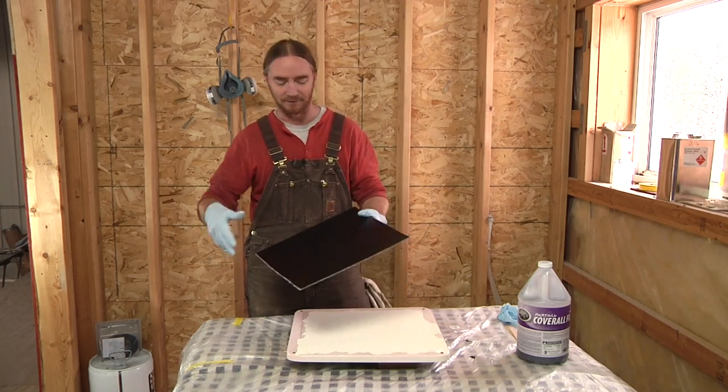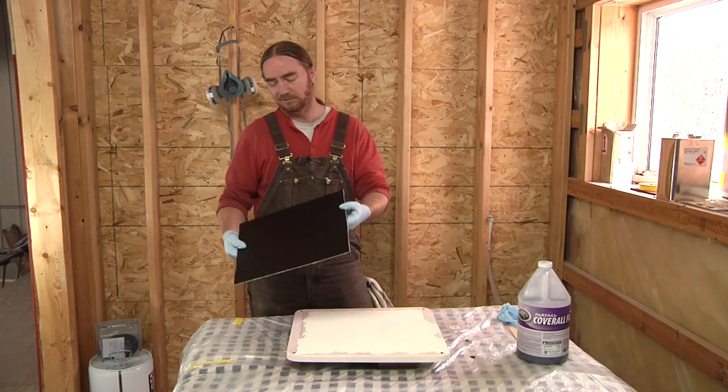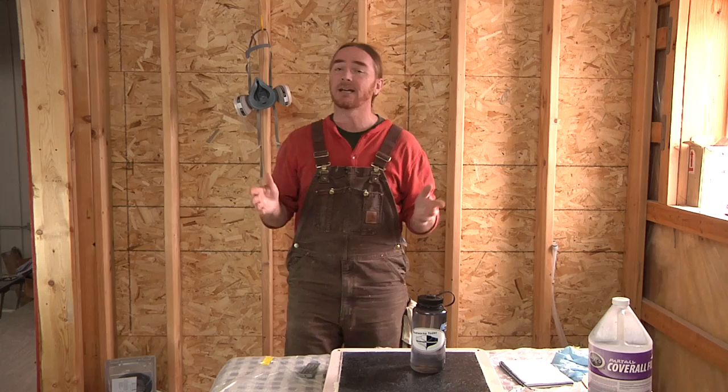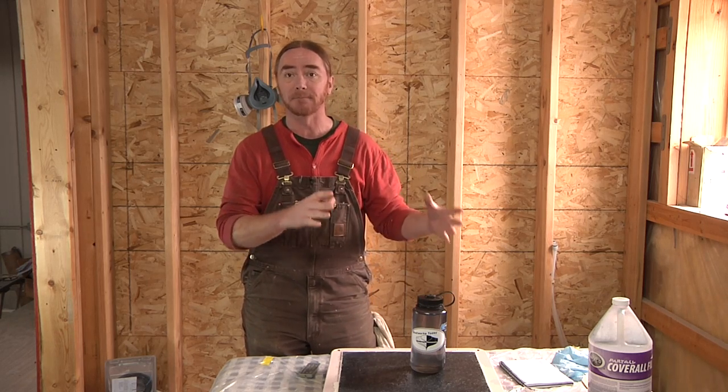I mean, unless you damage it — if you break it in half, well, you could still use it, it'll just be half the size. And on that note, I'm going to end this video here. In our next video we'll be covering the process for actually using this mold that we built — doing a patch repair in a non-skid panel, specifically this panel.